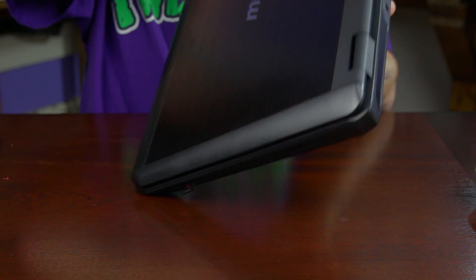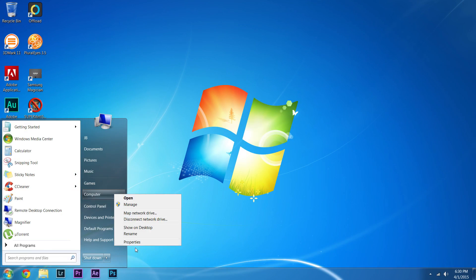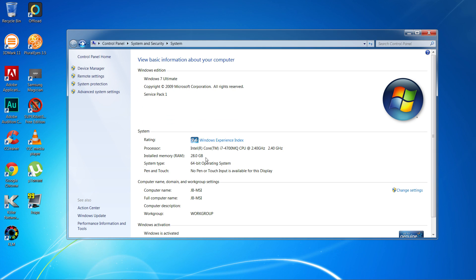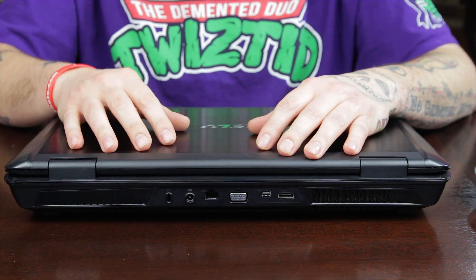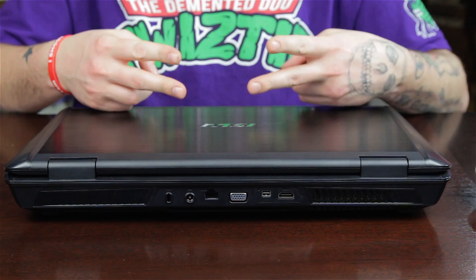Let's see if it's working. Okay, we booted up just fine here. Let's go ahead and check out our RAM — and now we've got 28 gigabytes installed just fine. Also go ahead and check on the Windows Experience, and it looks like everything went up by 0.1 except for the processor. All right guys, that was how you install RAM on your MSI GT 70. If you have any questions, leave them down below. If this video helped you out, give me a thumbs up and subscribe. I'll see you guys later. Peace.